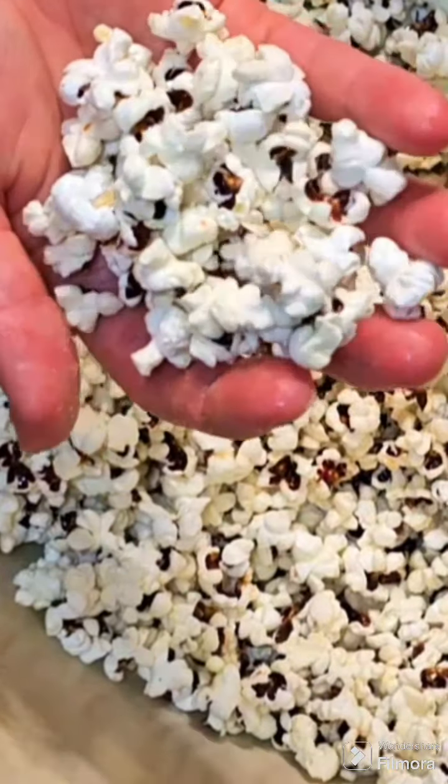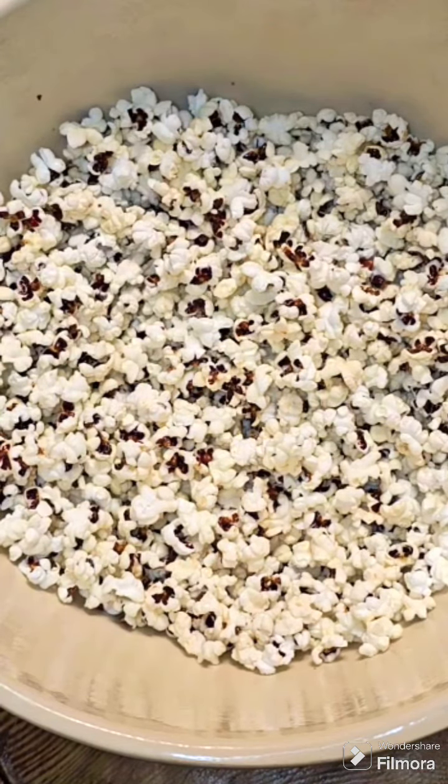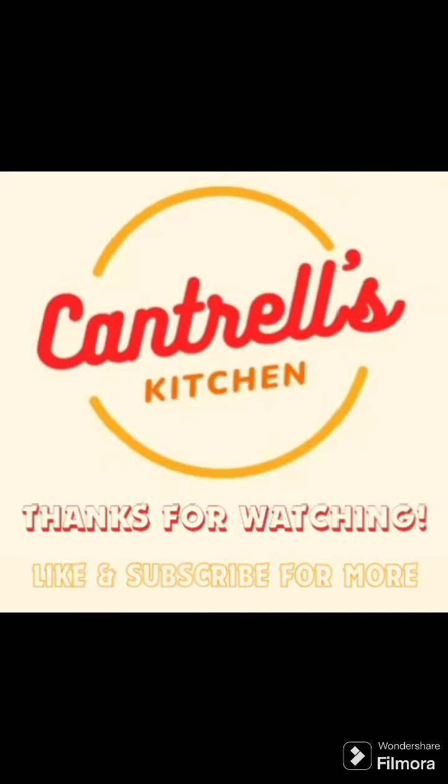And start snacking! Check out my other videos for healthy dairy free cheesy popcorn and chocolate snacky popcorn. Thanks for watching!